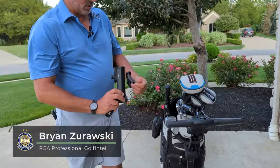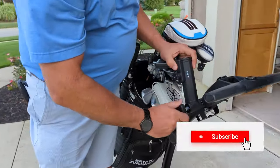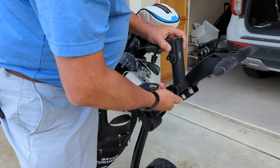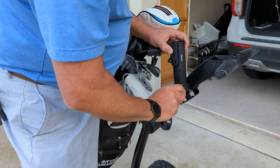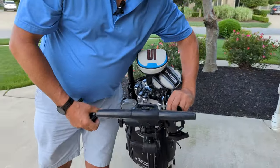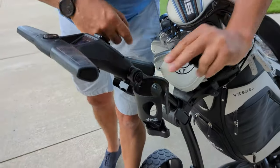This is the umbrella holder — pops right into the side here. They do an extender as well, so that tells me that this may not be big enough. The other thing is the drink holder. Easy clip on here, and it just goes right to the side and just clips on.